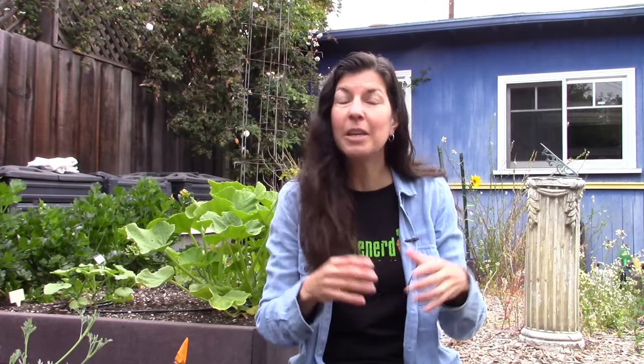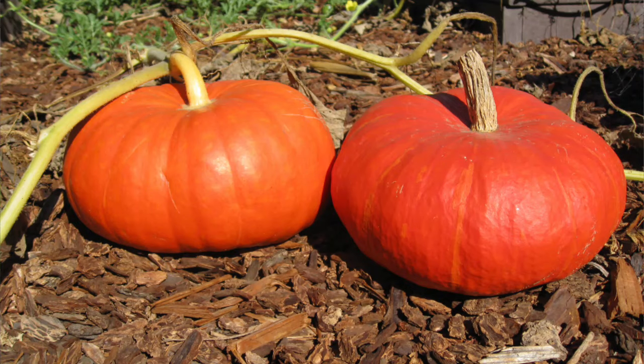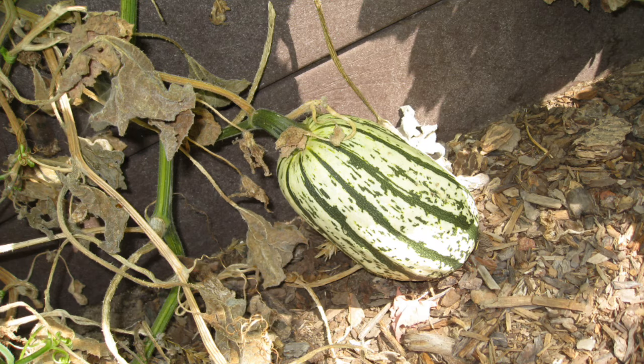Winter squashes are usually, but not always, a vining type of squash where the fruit sets along the vine. And those are going to be all pumpkins plus your acorn, delicata, kabocha, butternut — those kinds of things.